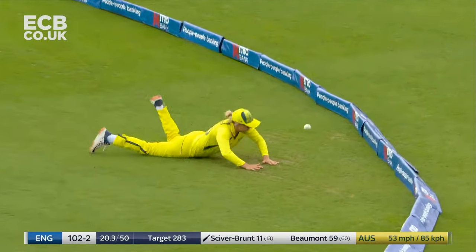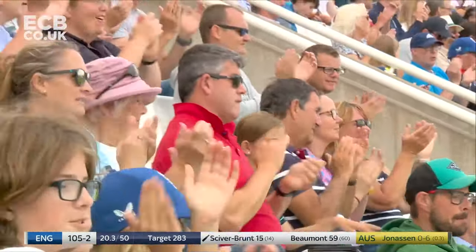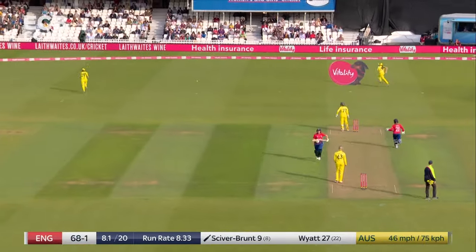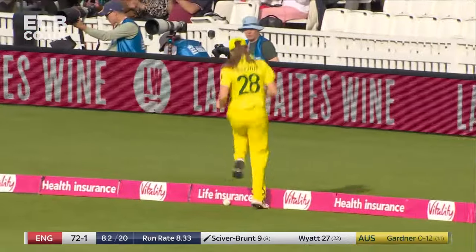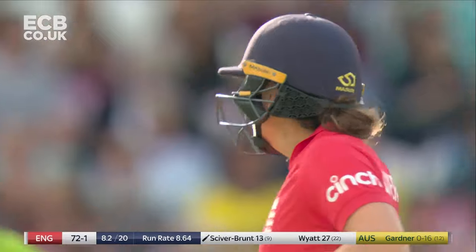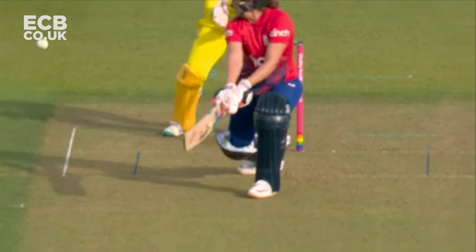I love it because of that reason as well — she jumps on any opportunity she gets given. A cheeky one from Nat Sciver-Brunt. This has been a part of her game that she's developed, and that is just a highly skillful shot from Nat Sciver-Brunt off Annabel Sutherland. And this is the touch game.